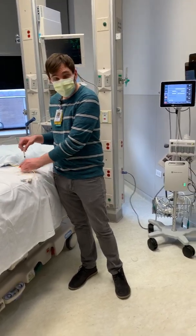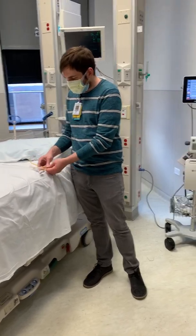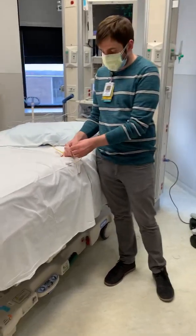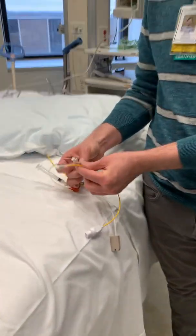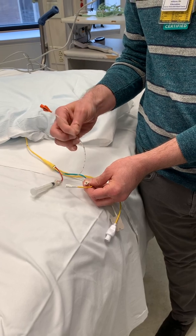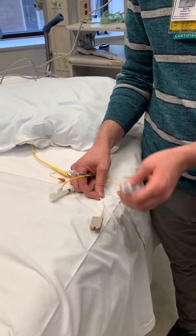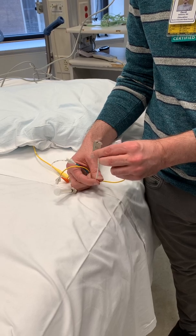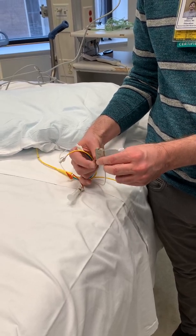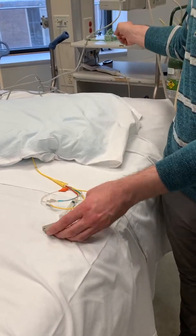You've got your balloon port with your syringe attached to that. Then we've got your PA and your CVP — those both need to be hooked up to pressure tubings. You've got your infusion port that needs to be hooked up to IV fluids, your temperature probe, and then some of the Swans, especially the open hearts, have the SVO2 module as well that needs to be plugged into that other brown cord and connected to the vigilance monitor.